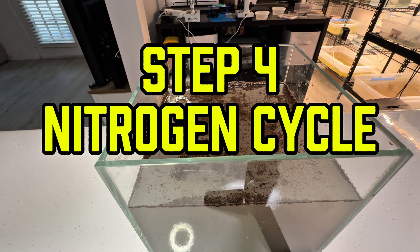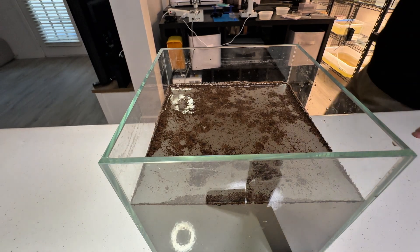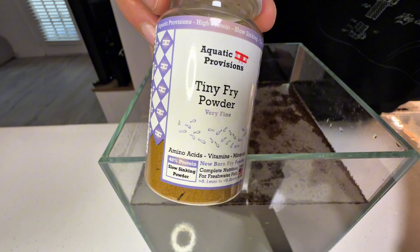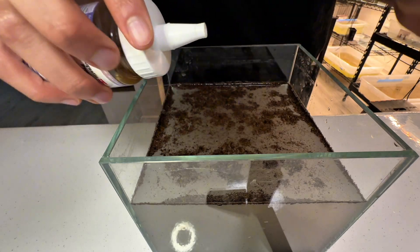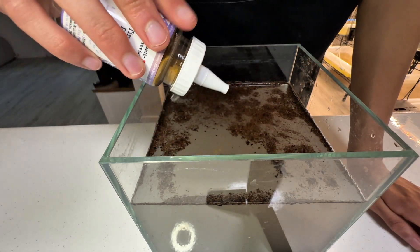Step 4: Kickstarting the Nitrogen Cycle. Before introducing triops eggs, you should establish the tank's nitrogen cycle. Add a small pinch of food to the tank and let it sit for 2 to 3 days. This process promotes the growth of beneficial bacteria and microorganisms, which will serve as food for the newly hatched triops.